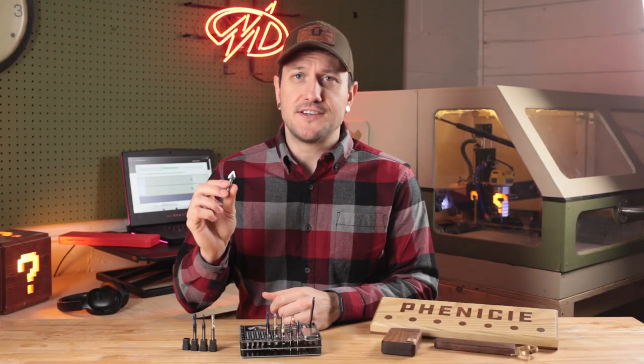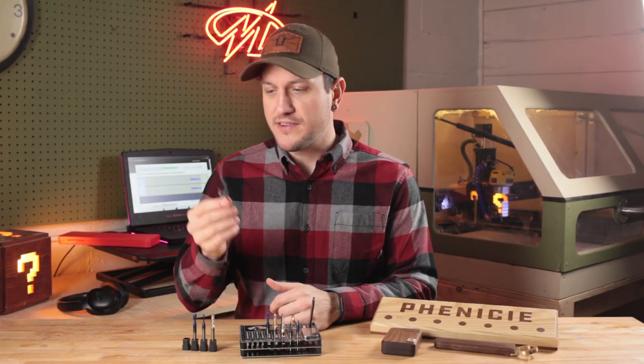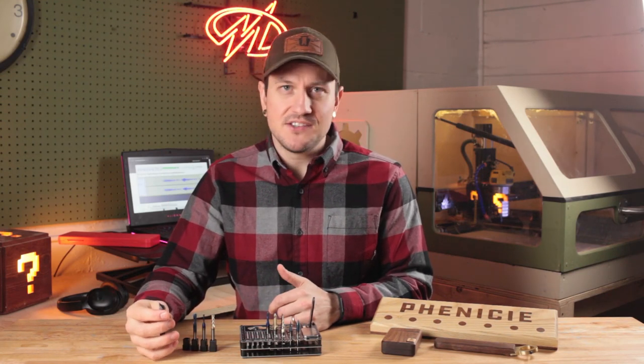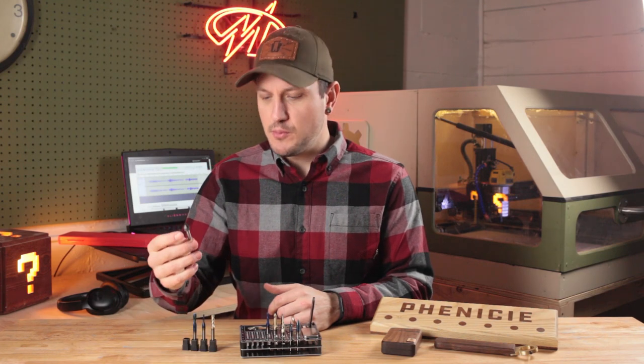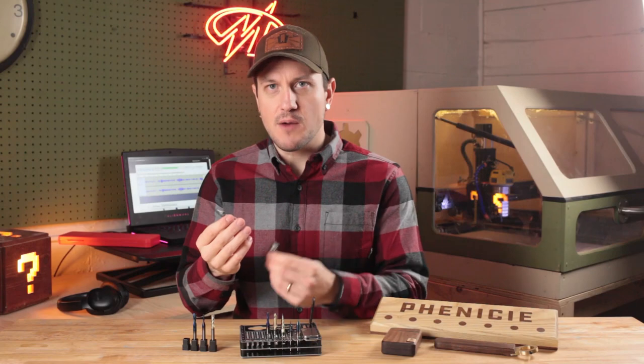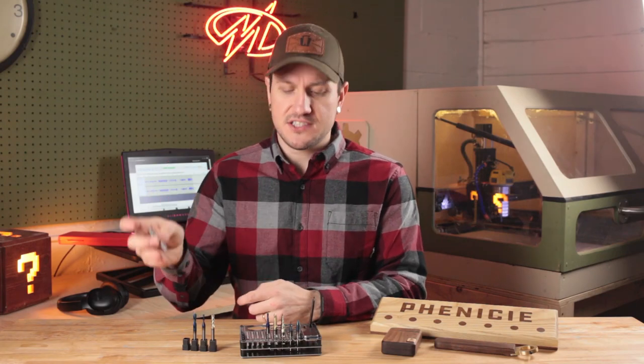This V-groove bit did a great job for me in this project. It performed perfectly, and these really are kind of a staple in any CNC woodworker's arsenal. If you're making signs or engraving anything, this is kind of a go-to bit. OpenBuilds also offers these with a 90-degree bit, and they're both made of solid carbide with quarter inch shanks, just like the rest of the line.